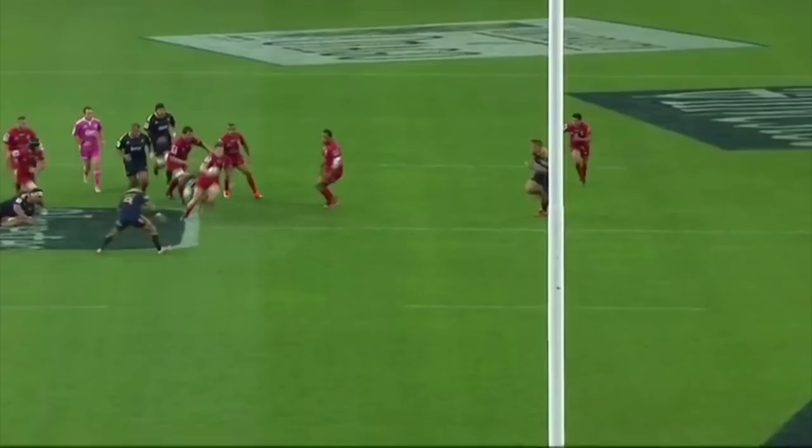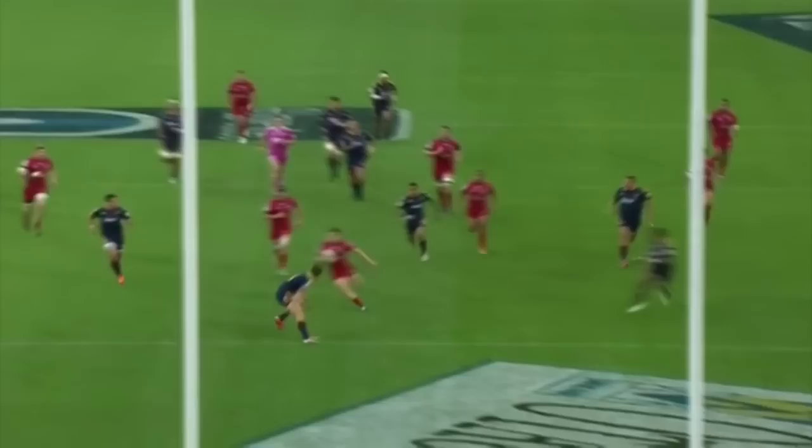First he steps inside Dexon, leaving him grabbing at air, and then once through the tackle line he steps Aaron Smith and turns Binsmith inside out. It's a fantastic piece of skill and we can see his one-on-one skills really click into gear and take over.